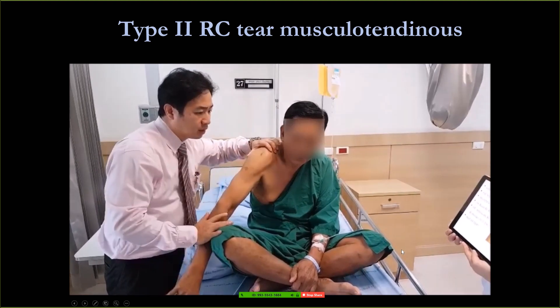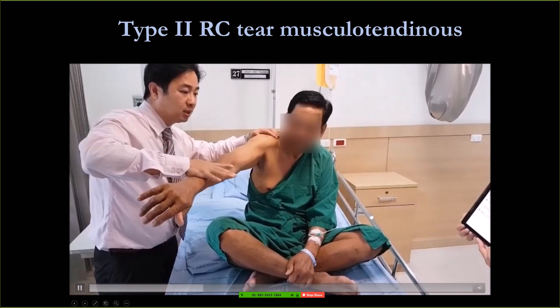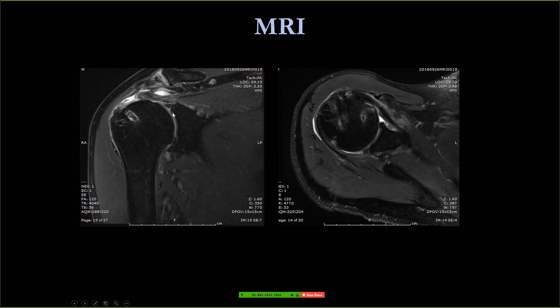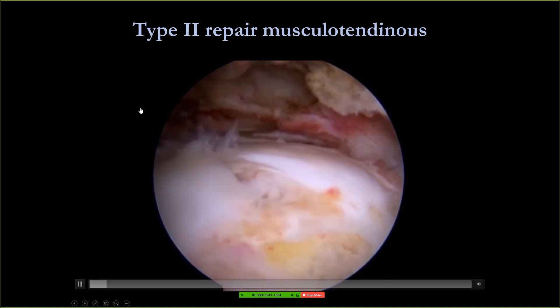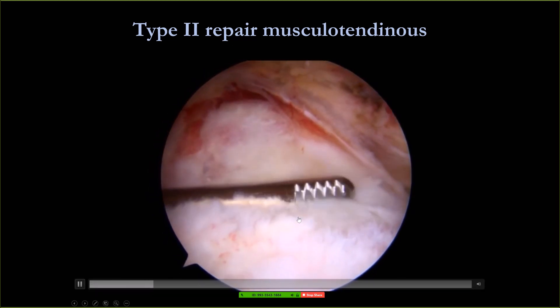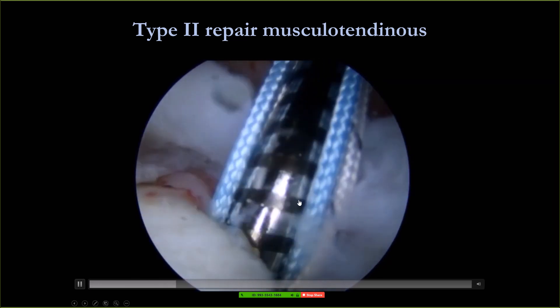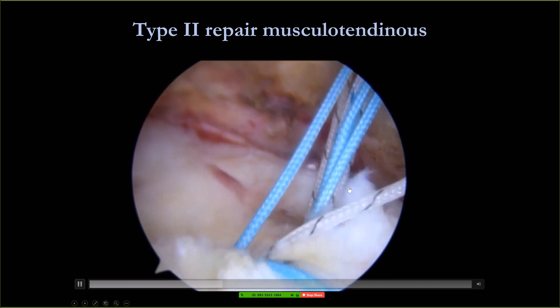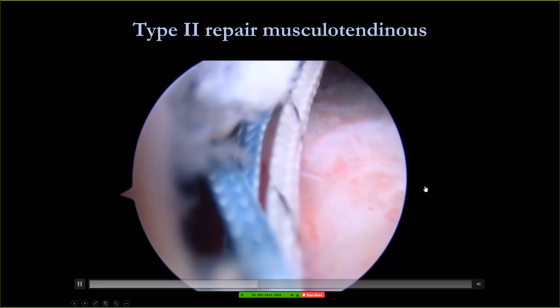This is one patient referred to me. He had a rotator cuff tear after a previous rotator cuff repair. You can see that the tear side is at the medial footprint.